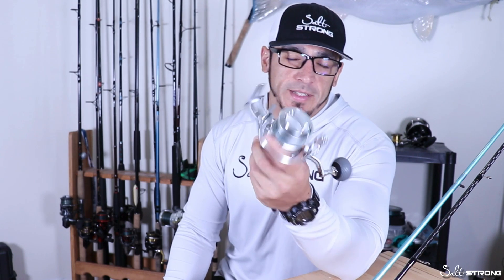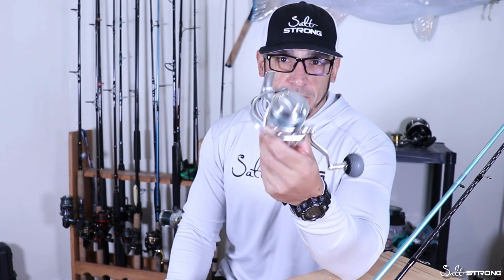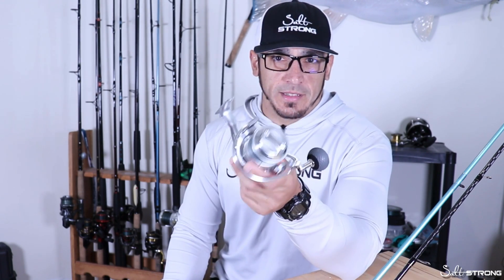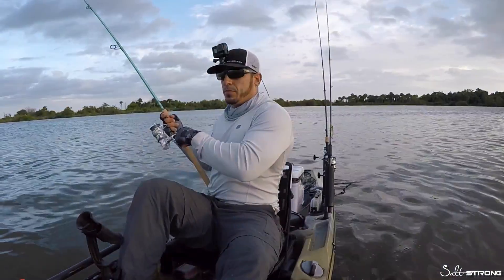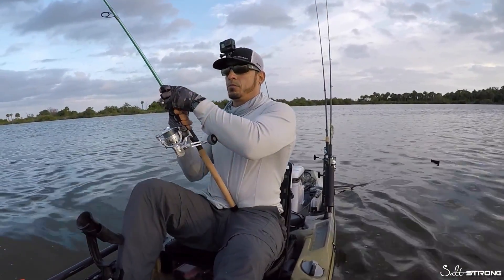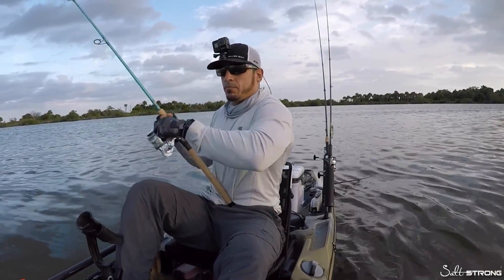This reel is a bit cheaper than the Van Staal — it's made overseas in China, so it has less expensive components. The Van Staal is made here in the states, so that's one downfall. But if you're trying to save a few bucks, it's definitely worth it. I've never used a Van Staal before, and I really don't see a need to get one after using this one because it holds up really well. It has a super smooth drag and handles some really big fish — 50 pounds of drag, which is plenty if you're trying to pull bigger fish away from structure.